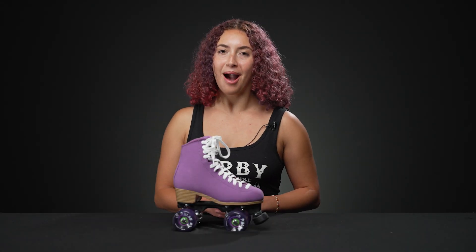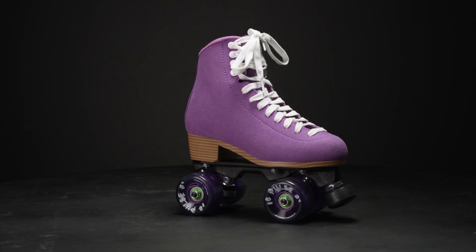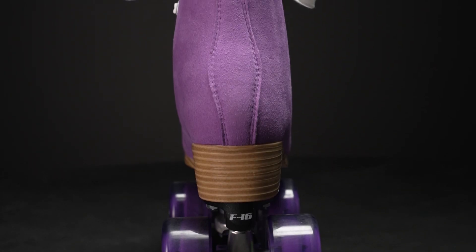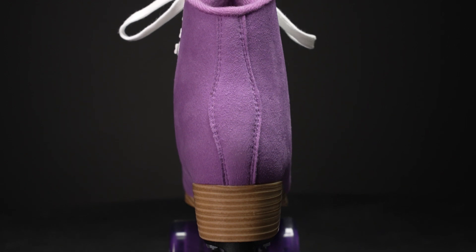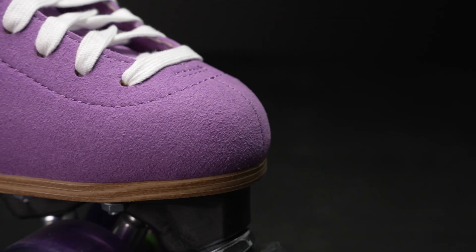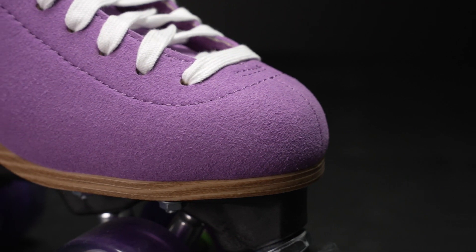Hey, I'm Nadia, welcome to Derby Warehouse. Today I'm going to talk to you about the Jackson Vista skates. These are great skates for any beginner outdoor skater. If you are looking to get into skating and you want a comfortable skate, this would be awesome for that. It has a very soft boot that is squishy to the touch, feels comfortable, and I feel like there won't be any break-in with this skate.